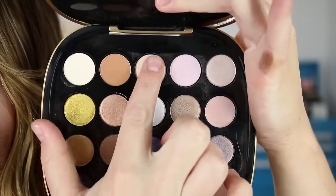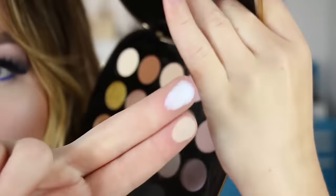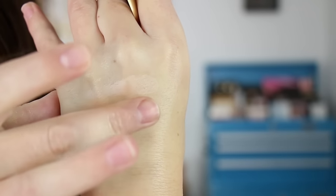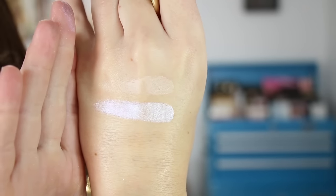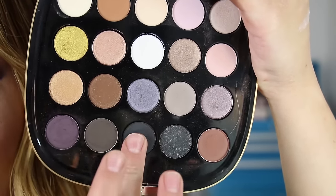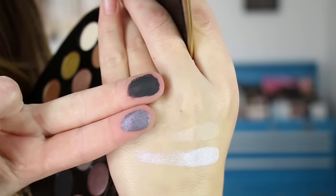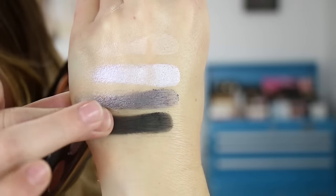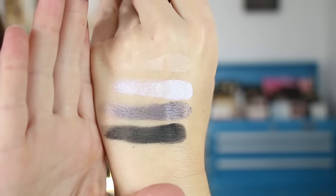Shade nine is a matte and shade ten is a shimmer. That white shade has got a blue duochrome to it. There are shades nine and ten swatched. Shade eleven is a shimmer and shade twelve is a matte black. There are shades nine through twelve.